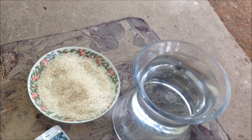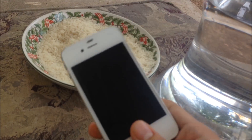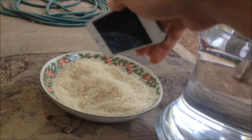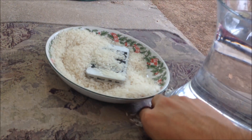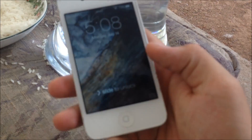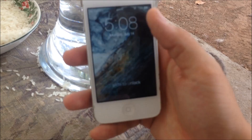Alright, for this video we're gonna find out if rice actually helps with water damage. We're gonna see if this phone still works after dipping it in water and then putting it in rice and covering it. Let's find out if it still works — okay, you can see it turns on, works fine.